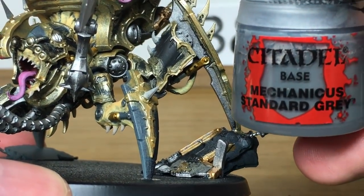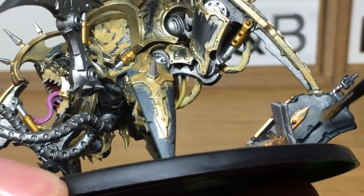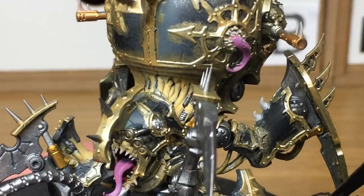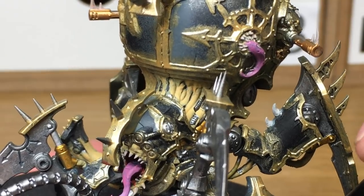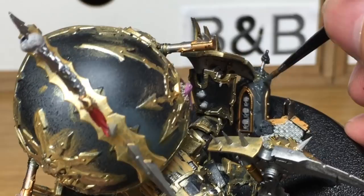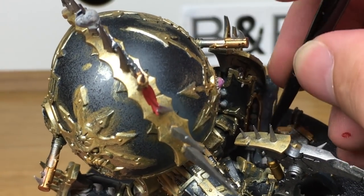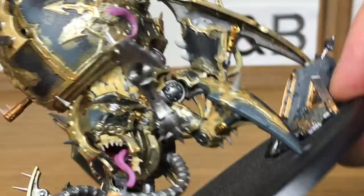Now we're using Citadel Mechanicus Standard Grey. This is going to be the base coat for the stone — I'm just going to make up part of the base. Now these fallen bits of masonry do have some good details on them, so when you come to highlight you'll see how you can make that detail stand out and make it look great.